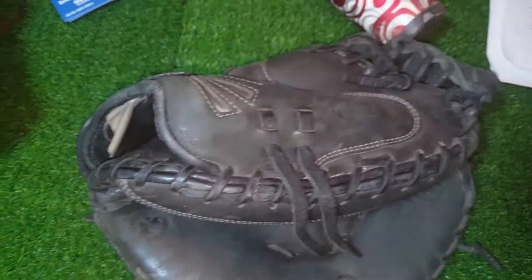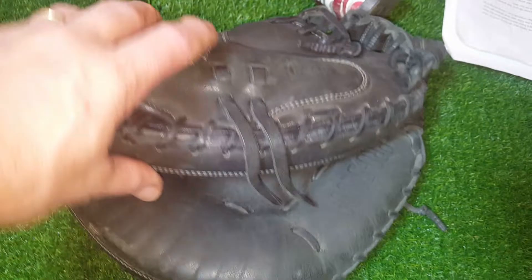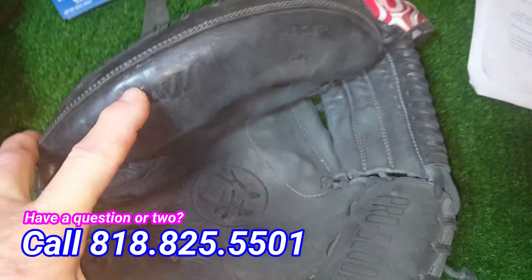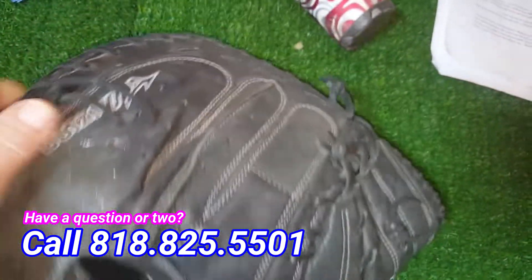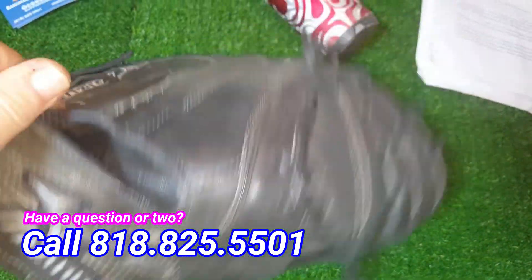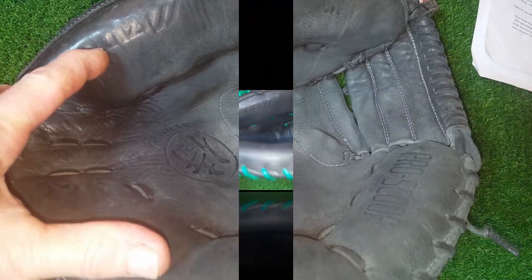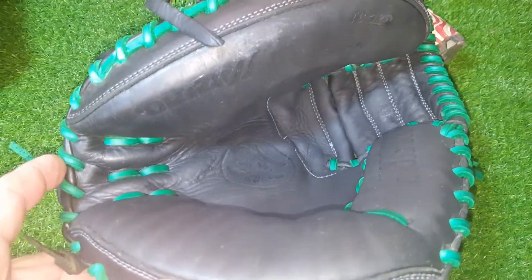Welcome back everyone, it's George from Glove Relace. Got a Mizuno catcher's mitt here. I get a lot of catcher's mitts but don't do a lot of videos because they're kind of boring — you always go back with the same color. But this one's going back with green, so I think the contrast will look good. We'll get this Mizuno done in green and be back in a few minutes.